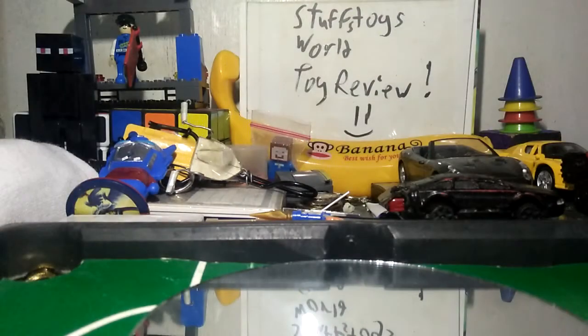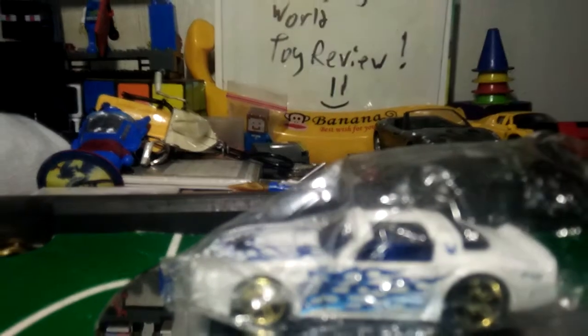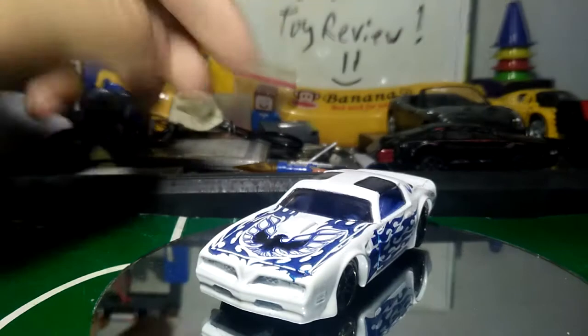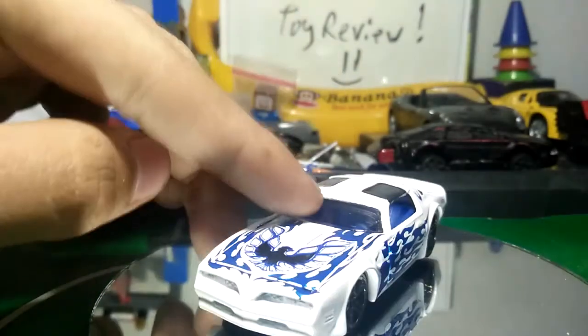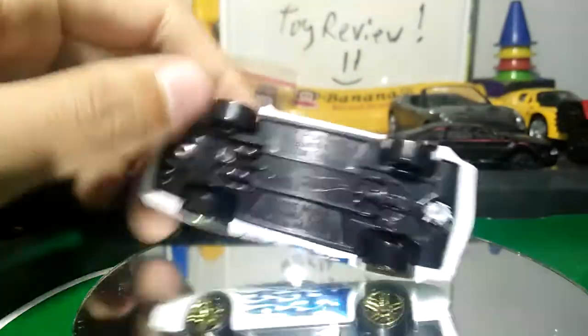Hey guys, my name is Windy and we're gonna review a very Windy car. Oh, there's an Aston Martin! I bought it for 70 pesos but this is pretty neat and cool. The decals are pretty cool — I really like the black with the yellow design.